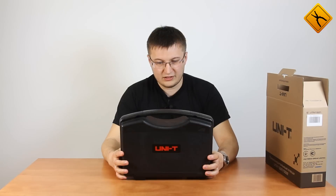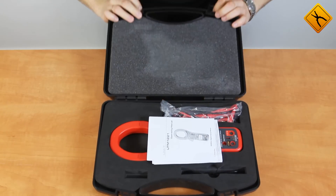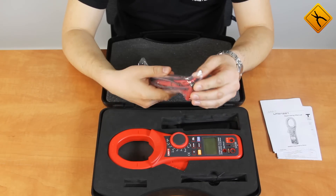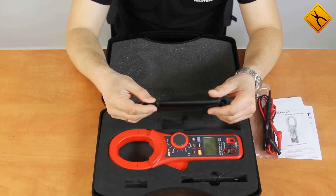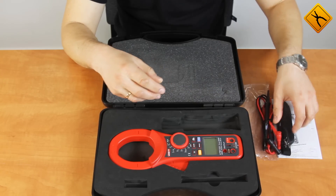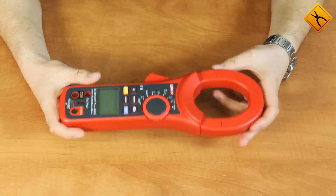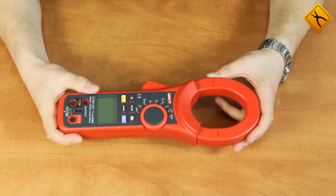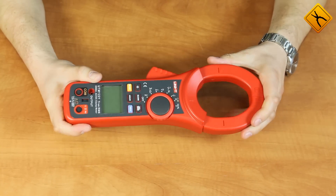The device is provided in a durable plastic case. The package includes a user manual, measuring probes, a hand strap, a special signal cable for the analog output, and the meter itself. The clamp meter is rather heavy and large, however it is not surprising as the meter measures AC and DC current up to 2000 Ampere. The maximum diameter of the measured conductor is 60 mm.